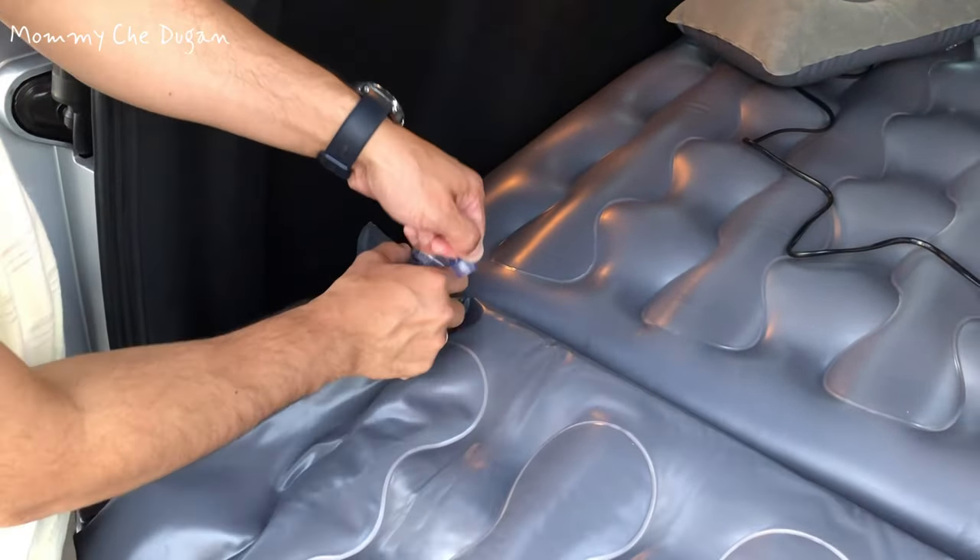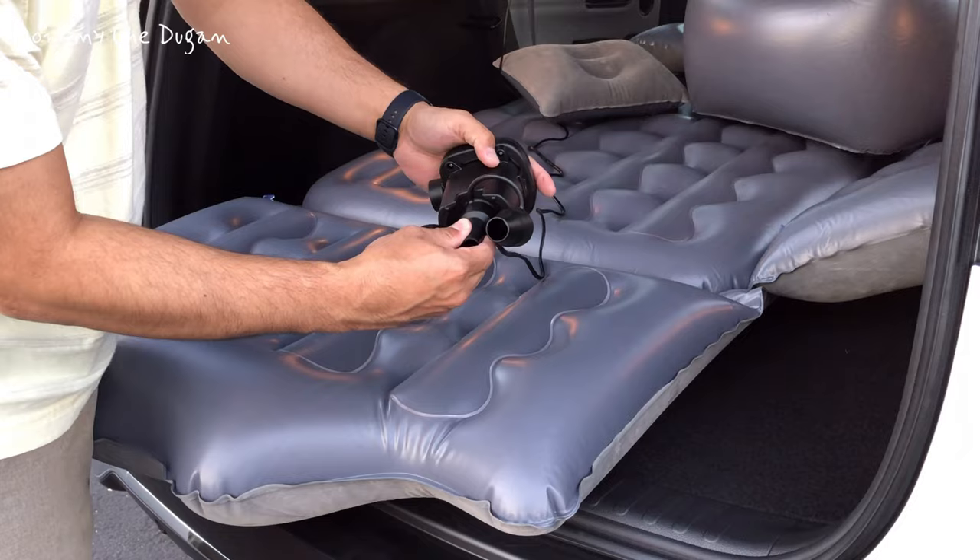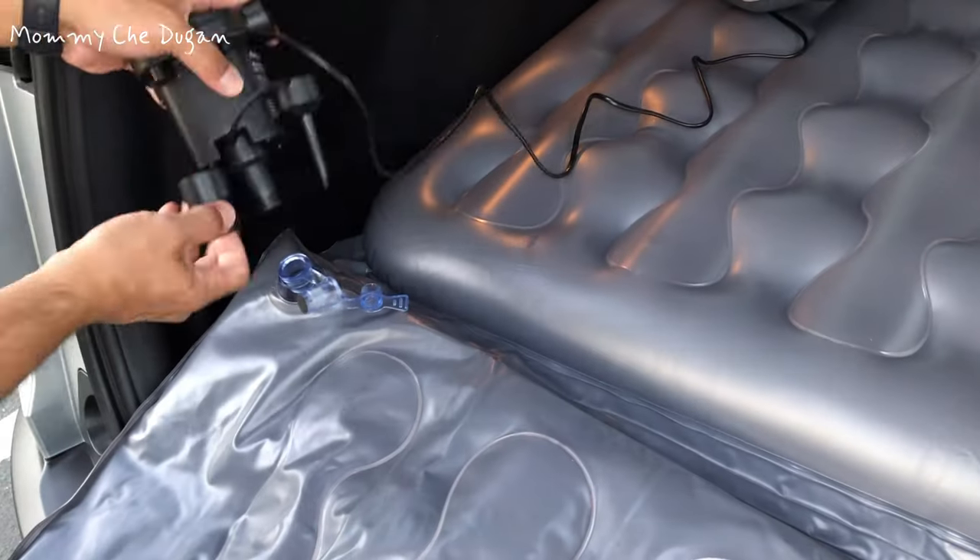To deflate, open the bulb to discharge the air and use the deflation port of pump with nozzle to discharge the inflated air.